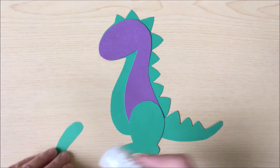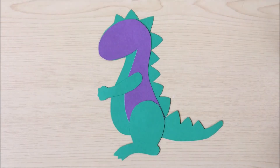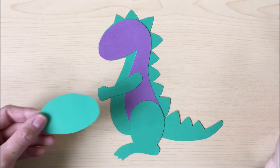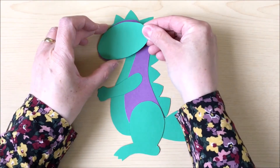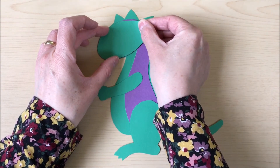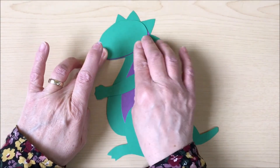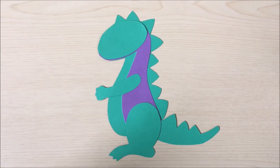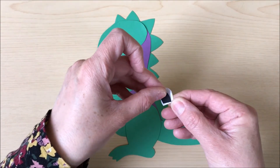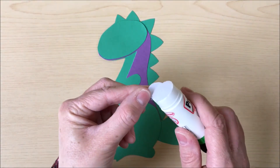Then we'll add the arm, and then the dinosaur's face. This should cover most of the colour that you've already got on there. Next we'll add the dinosaur's eye. You make this by sticking the small black piece onto the white like so, and then we will glue that and stick it onto the face.